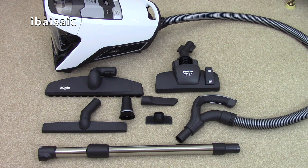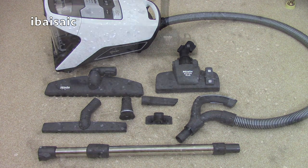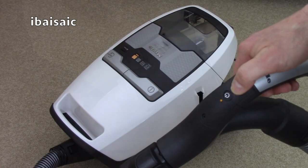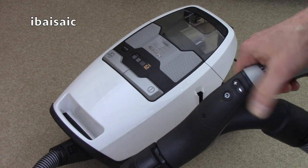Hello everyone and welcome to my review and demonstration of the Miele Blizzard CX1 Comfort Powerline vacuum cleaner. During the course of this video I'm going to demonstrate the machine on carpets and hard floors, I'm going to see how easy it is to empty and maintain, and I'll point out the various features and benefits of this vacuum.